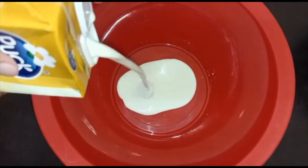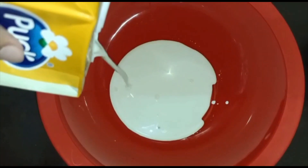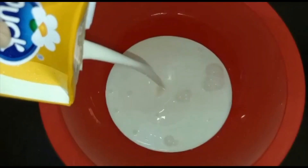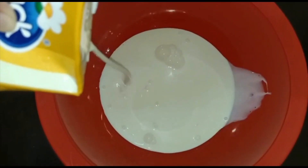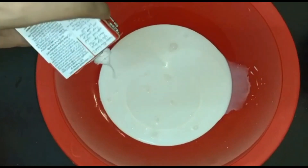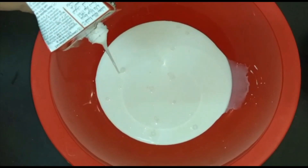After breaking the biscuits, the second step is to take a separate bowl. Now we will be adding all our wet ingredients. First let's add our cooking cream that is 500 ml into our bowl, and later we will be adding our whipping cream that is 200 ml into the bowl.